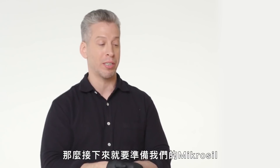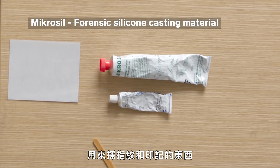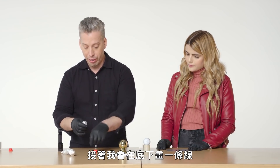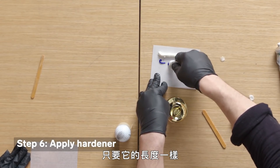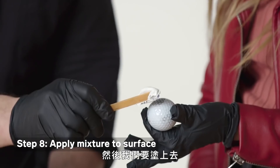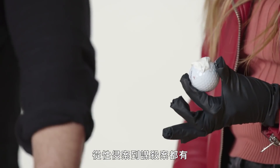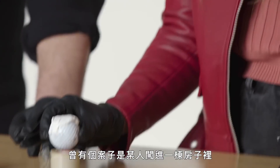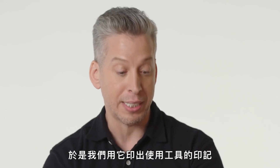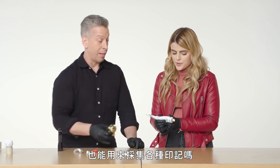So the next step is to prepare our Microsil and apply it to the surface. Microsil is a casting component we use to recover fingerprints or impressions from difficult surfaces. I'll draw a line of the base component from one side of the card to the other, then draw a line of the hardener just below it. Mix the blue into the white, scoop up some Microsil, and spread it over just like you would spackle a hole. I've used this in everything from sexual assaults to homicides — I had a case where someone broke in and left a tool mark impression from a screwdriver, and we cast that impression. You can use this not only for fingerprints but for other sorts of impressions as well.